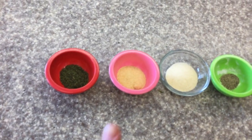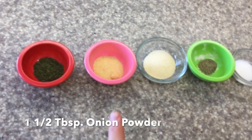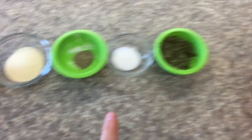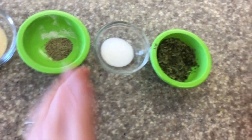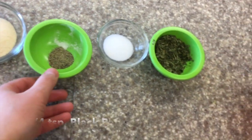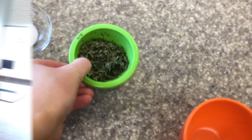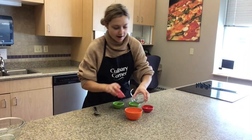For the ranch seasoning recipe you'll need one and a half tablespoons of dill weed, one and a half tablespoons of onion powder, one and a half tablespoons of garlic powder, one and a half tablespoons of sea salt (table salt works fine too), a quarter teaspoon of black pepper, and two and a half tablespoons of dried parsley.